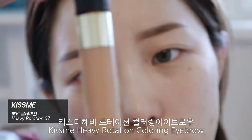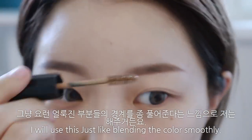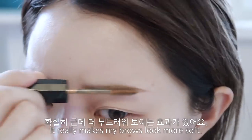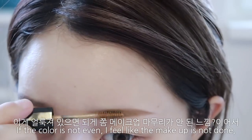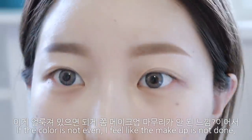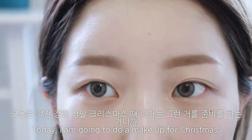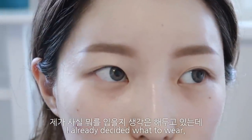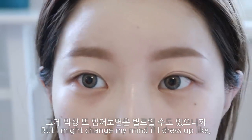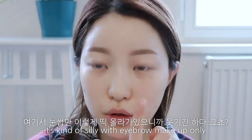브로우 카라를 빼놓을 수 없죠. 키스미 헤비 로테이션 컬러링 아이브로우 07호로 눈썹 색깔을 바꾸는 게 아니라 얼룩진 부분들의 경계를 풀어준다는 느낌으로 해주거든요. 확실히 더 부드러워 보이는 효과가 있어요. 그래서 저는 메이크업에 상관없이 브로우 카라는 무조건 해주는 편이에요. 얼룩져 있으면 메이크업 마무리가 안 된 느낌이거든요.